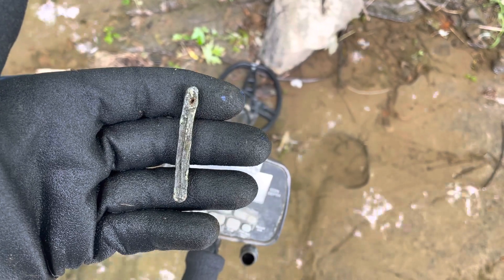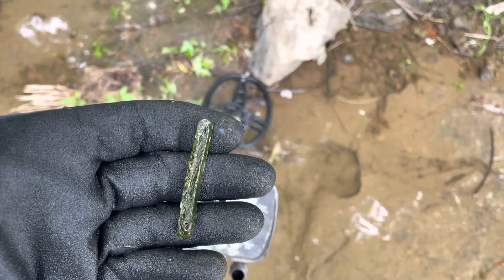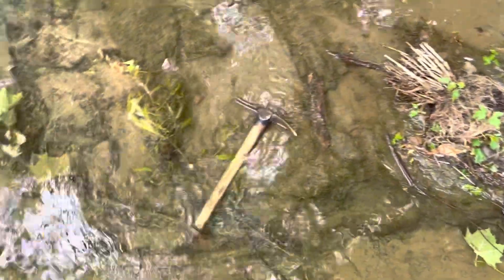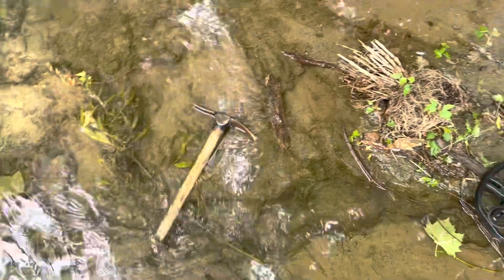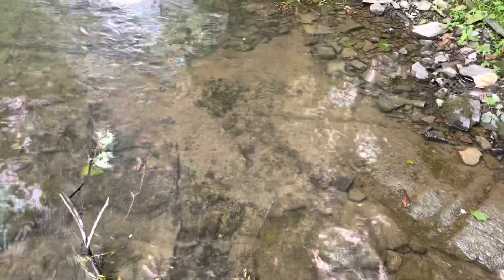Is this possibly a lead ingot? I'm not sure. It's definitely a piece of lead, but it just feels neat. I'm down here swinging in this bedrock — this was in the crack of a rock down there somewhere. I'll keep swinging and see what else I can find.